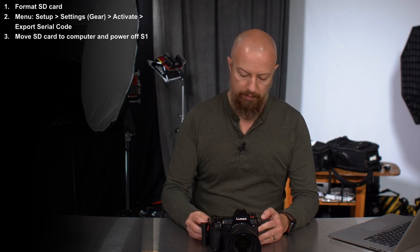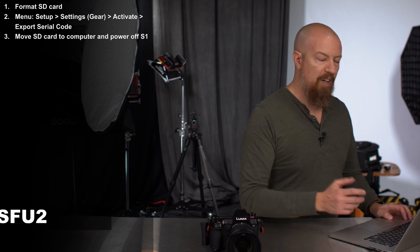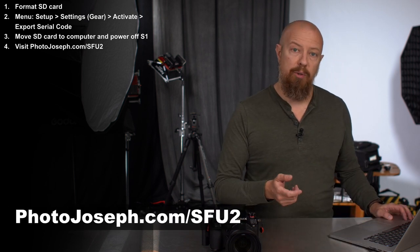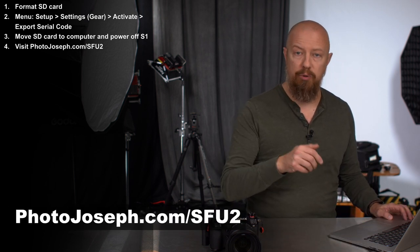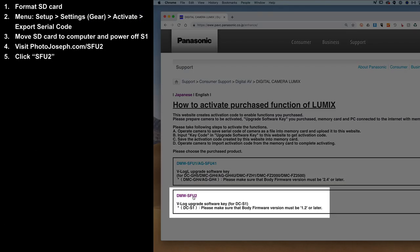Pop out the memory card and put it in your computer. I've put the URL to the Panasonic webpage where you need to do the update down below, so scroll down, click on that, and open up that webpage. Click on SFU2 — that's the update that we're running.